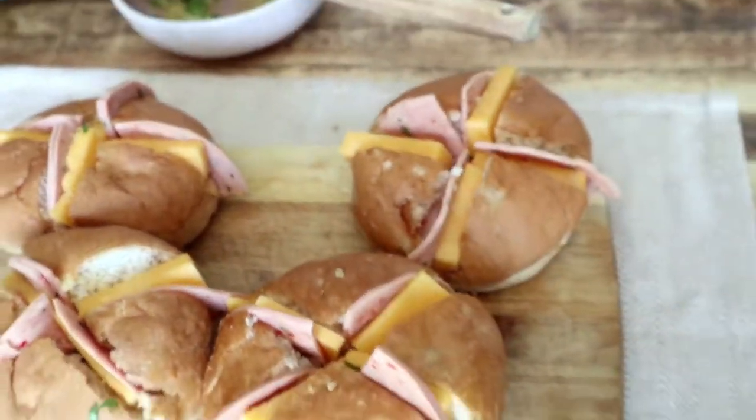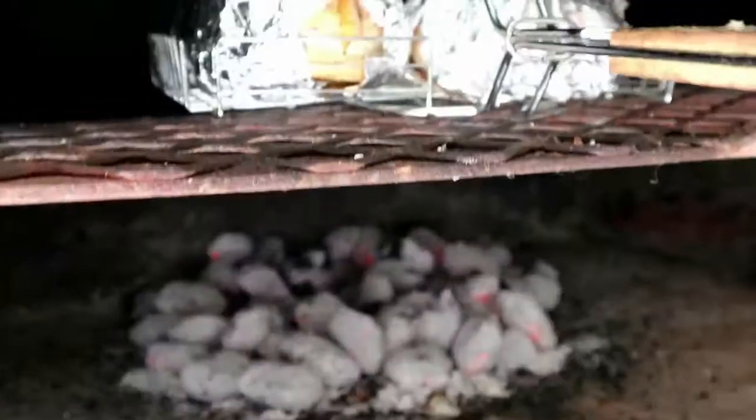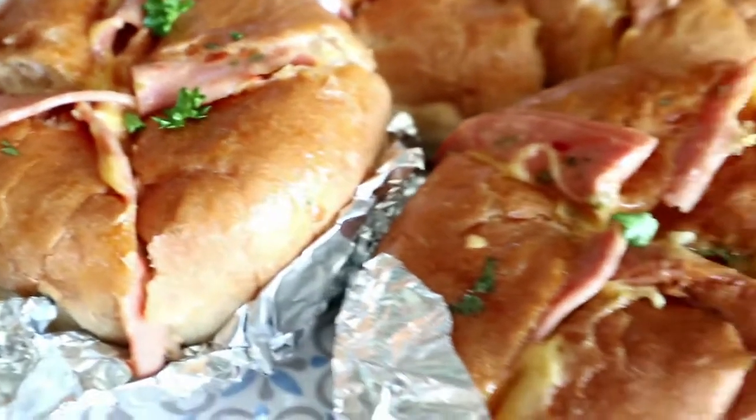From that point onwards, we're then going to put it on our grill and allow that to cook for about five minutes on either side. Then we're going to serve that and enjoy with some chakalaka and of course the braai meat.